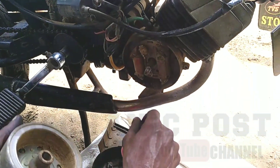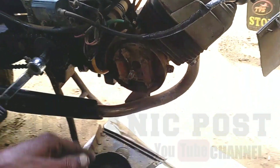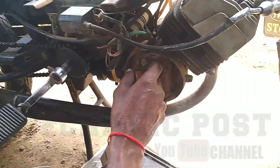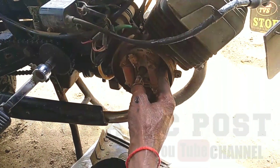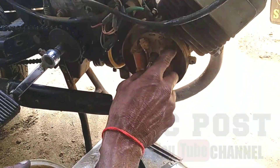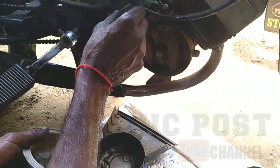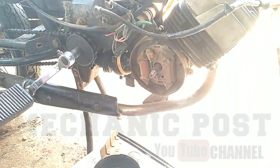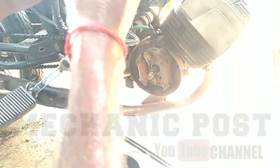This is the pick-up coil. This is the light. This is the racing coil. This is the starting coil. This is the power coil.